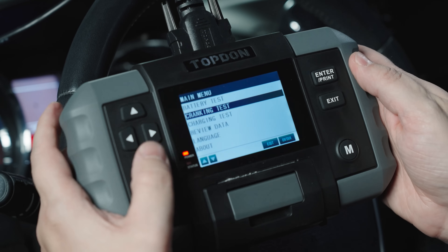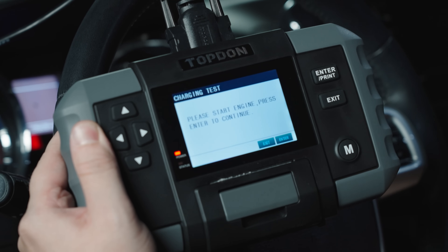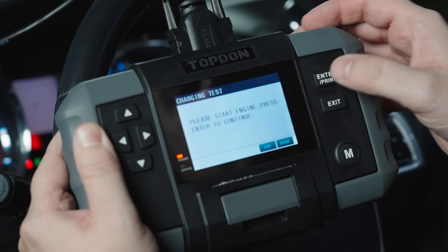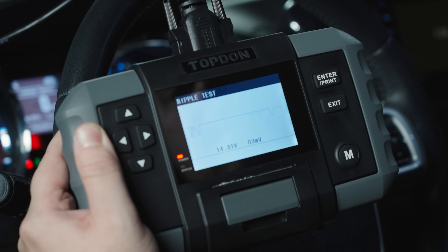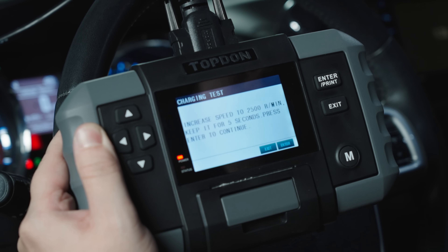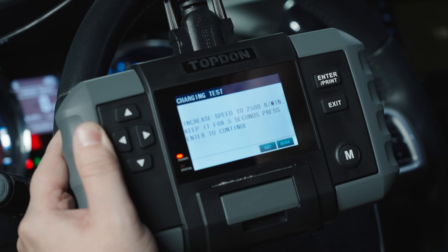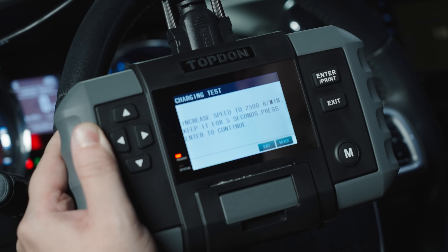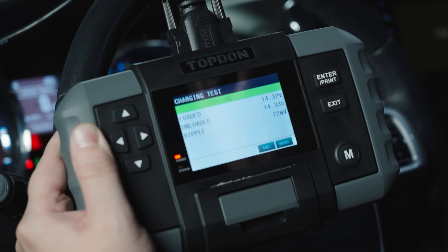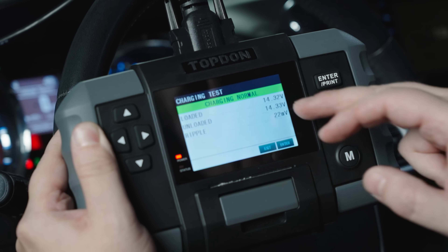Now we're going to go back and do our charging test. It says to please start the engine and press enter to continue. We'll start the engine and hit enter — it's doing a ripple test. Now it says increase the RPMs to 2500 and keep it there for five seconds, so we'll rev it. We'll hit continue, and it is charging normally — it's showing your loaded voltage, your unloaded voltage, and the ripple.